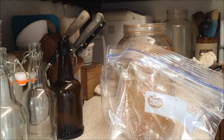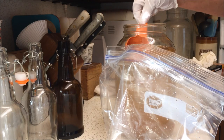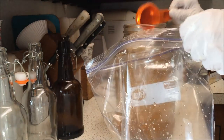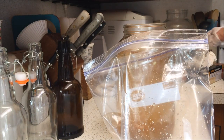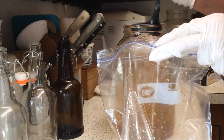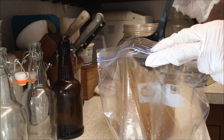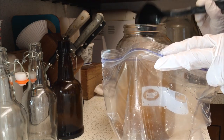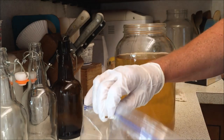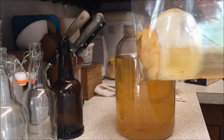You can give a split SCOBY to a friend, or you can make several batches at once. We're going to take about a cup of the kombucha out so that we can start our next batch — I might take a little more because I might start two batches. We've got our zip-lock bag with our SCOBY and a little bit of starter kombucha in it, and we're just going to put that in the refrigerator.